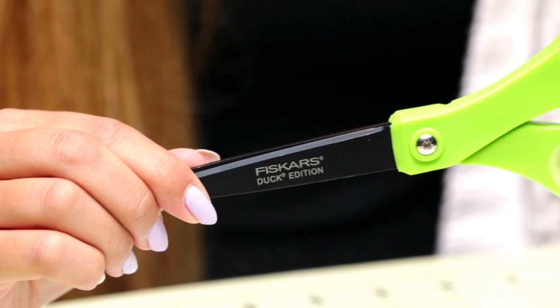For our last tip, which I think is the most useful, is to use a pair of scissors with a titanium nonstick blade. We've all been there where scissors are covered in goo after working with duct tape. So finding a pair of scissors like our Duck Edition Fiskars are great, and it's so, so helpful.